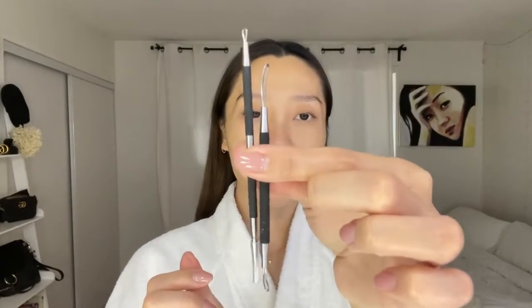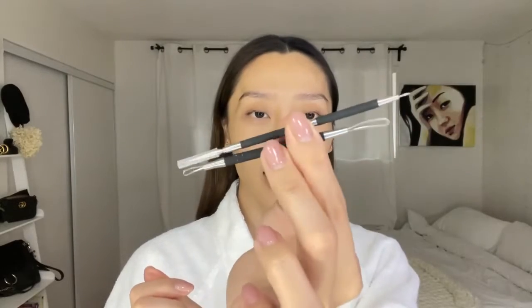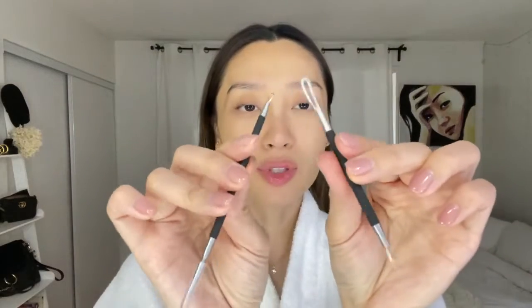Now that all the dead skin is off and all that little hair is gone, I'm just using a toner to clean it up. Now I'm going to show you guys how to extract a blackhead. Here are the tools to use — my problem area is usually around my T-zone, mostly on my nose and chin. I like these little tools because they have a silicone grip and come in different sizes. I like this one with a flathead the most, so let me show you up close.